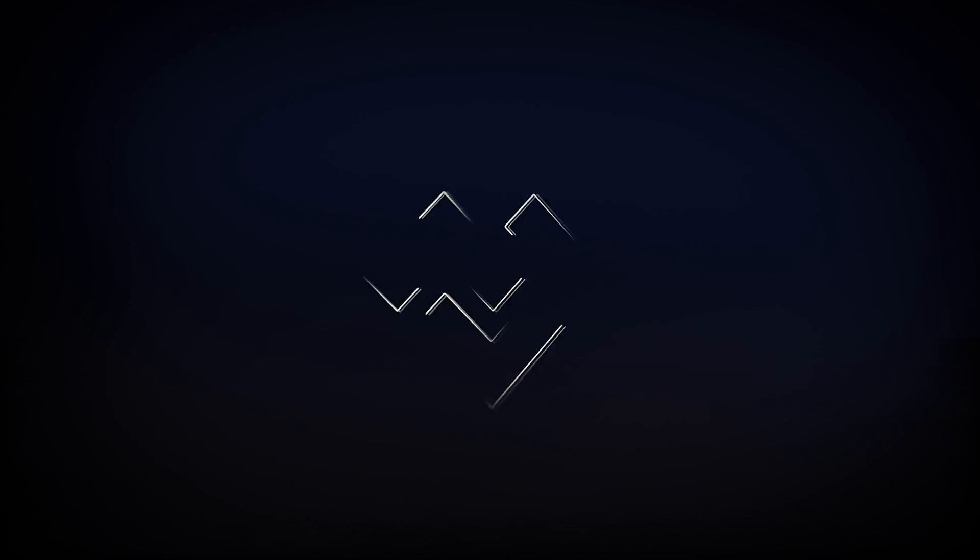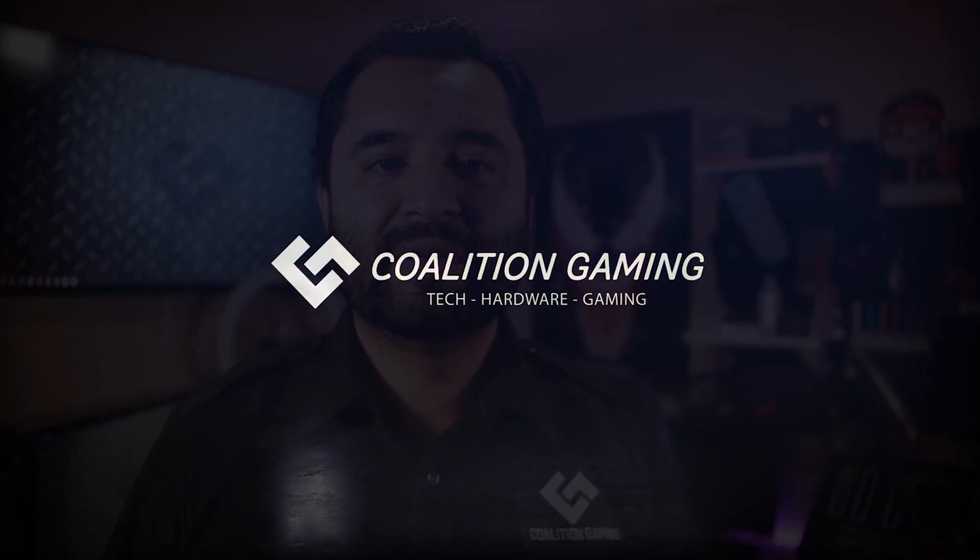Want to control lights at the push of a button with a Stream Deck? Let's talk about that. My name is Chris, this is Coalition Gaming, and today I'll be your computer technician. If you're new around here and you like PC gaming, hardware, tech, builds, and tutorials, make sure you click that subscribe button and like button.